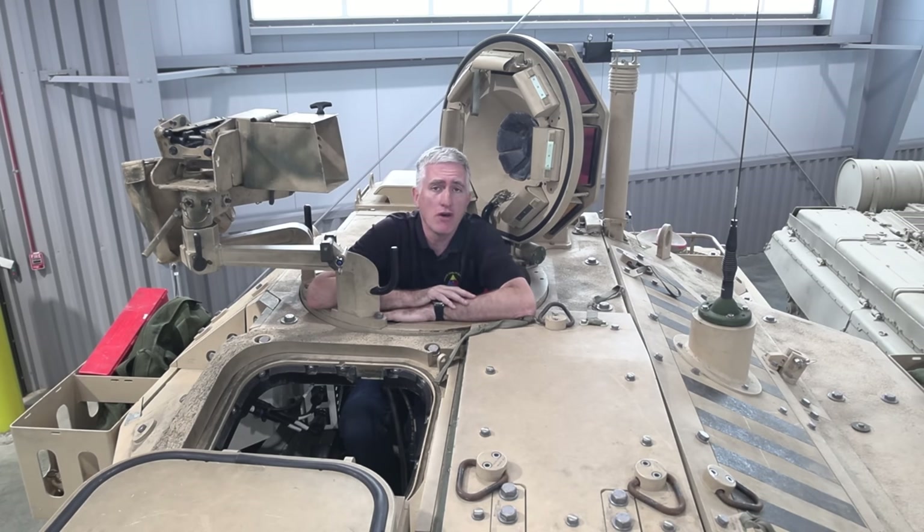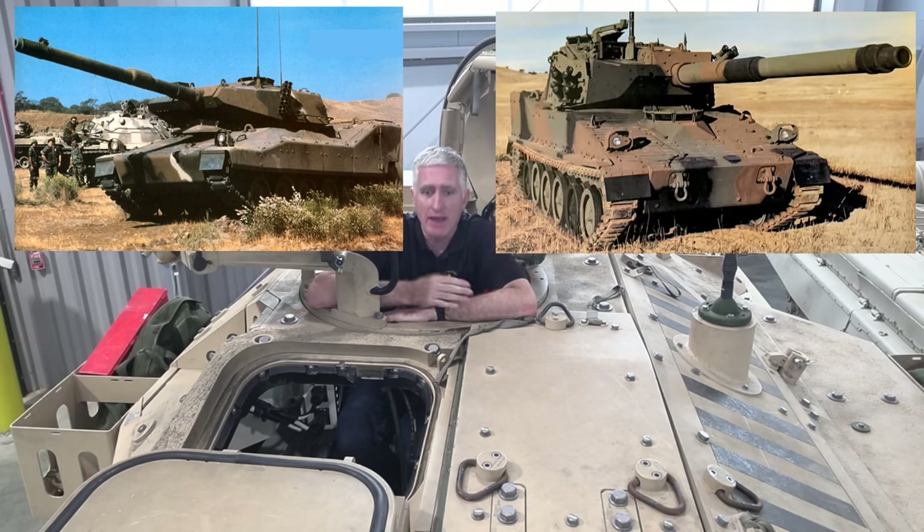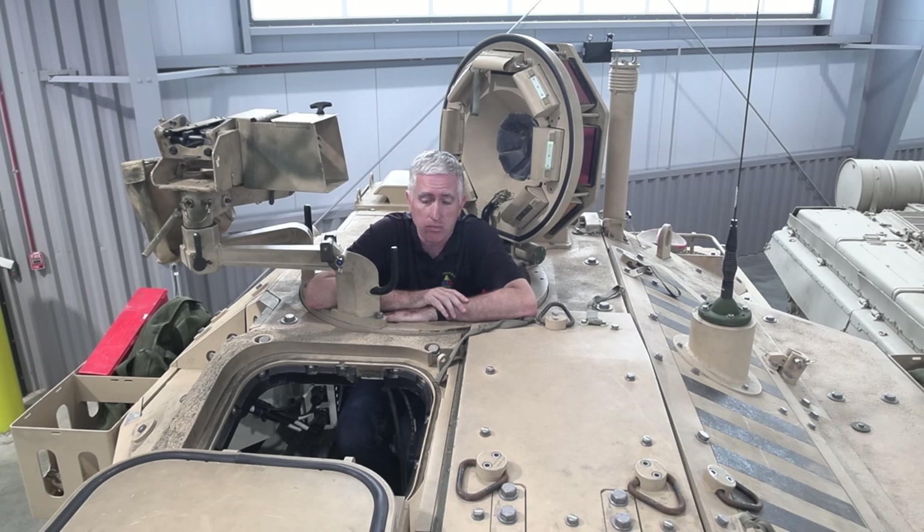Welcome back to Fort Benning — or Fort Moore by the time this comes out — for our tour of the BAE MPF vehicle, the non-select. My basis for comparison is the old CCVL from the 1980s, which basically became the M8 and then this vehicle. The CCVL was perfectly reasonable, very fightable, and I didn't see any great issue with it. Obviously, neither did the Army, as the M8 was indeed selected for service.